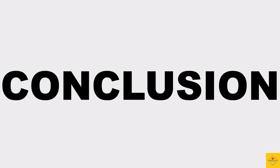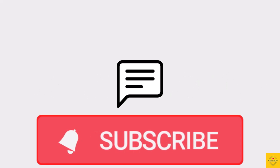So what do you guys think of this Huawei Pura 70 Ultra smartphone? Do let us know in the comments section below, and subscribe for more tech updates. Thanks for watching — we'll see you guys in our next video.